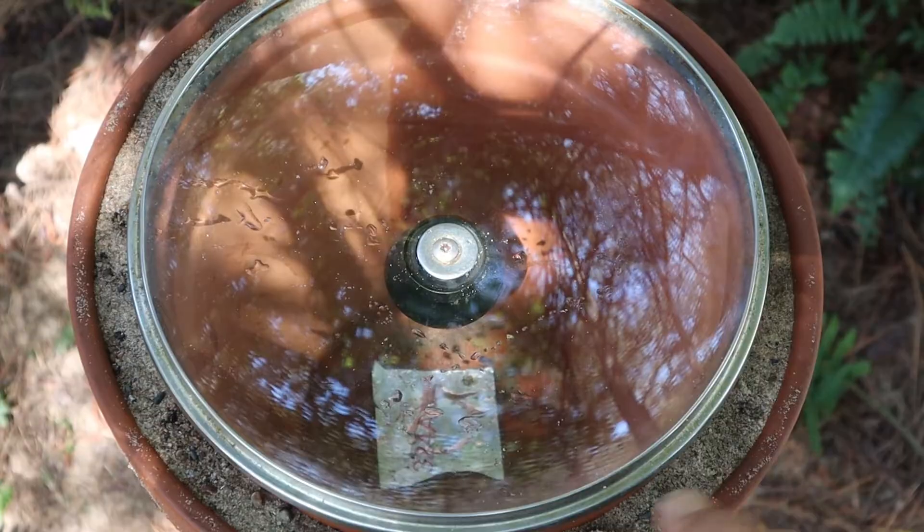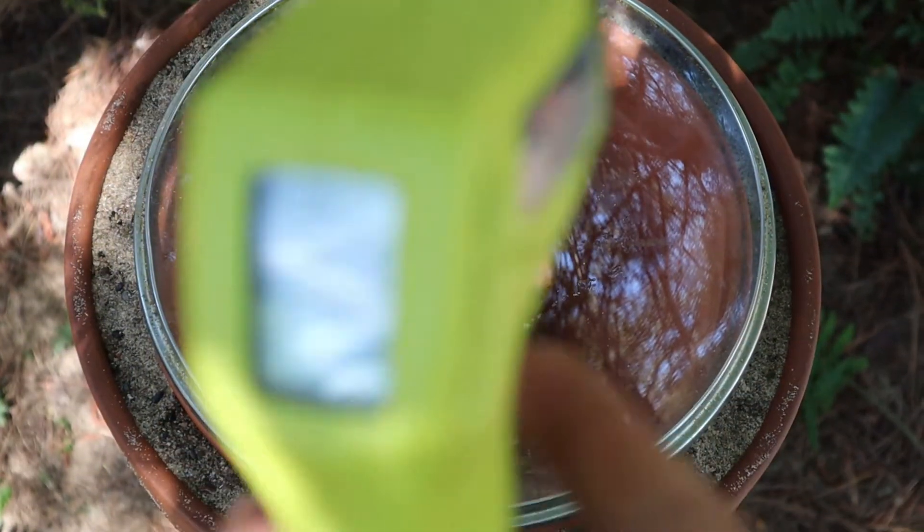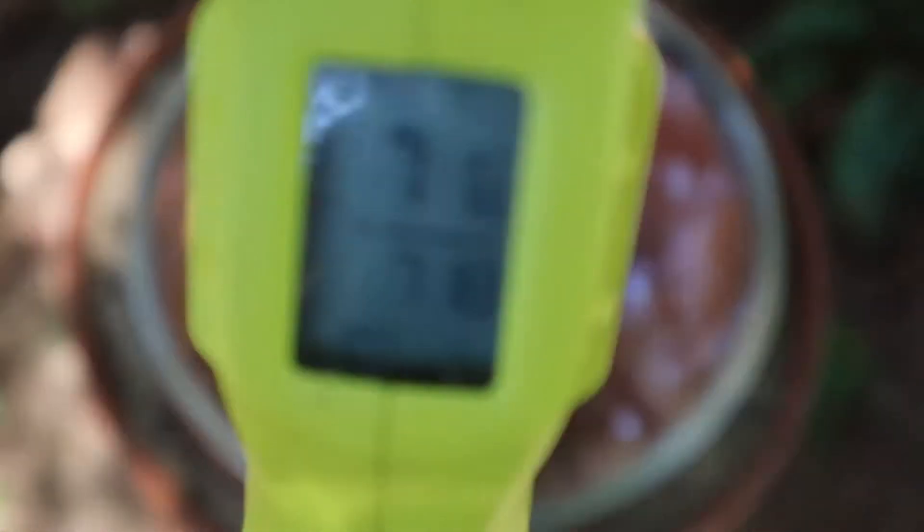About 30 minutes has gone by since we set our zeer pot into place and put water in there — we've allowed some evaporation to happen. Remember the starting temperature inside the clay pot was 82 degrees. Let's take a look now. I'm reading right about 71 to 72 degrees. That little zeer pot really works — in a matter of 30 minutes the temperature inside dropped 11 degrees.